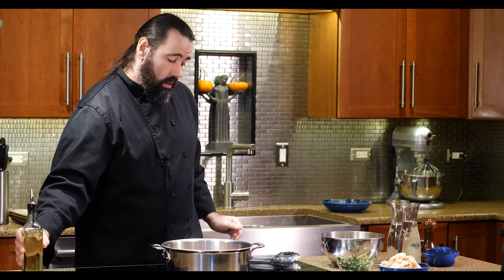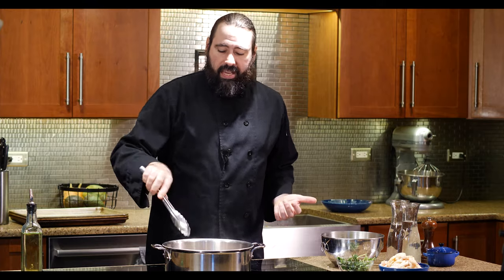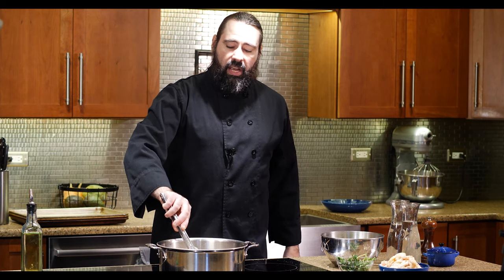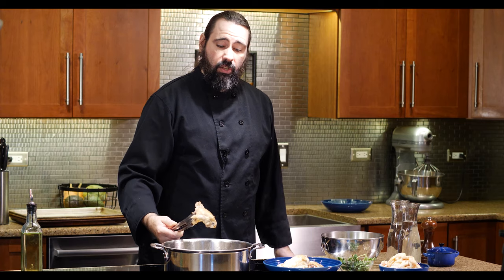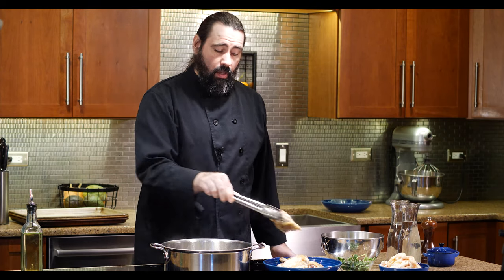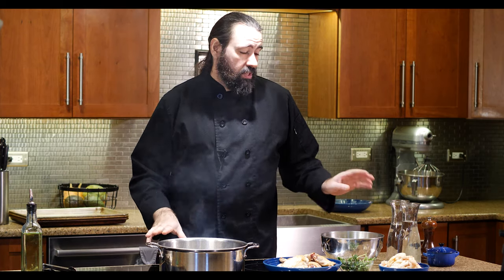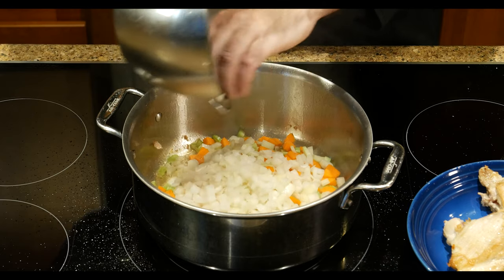The chicken is starting to turn brown—that's right where I want to be. They don't need to cook all the way through; we're just getting color before everything cooks in liquid for a long time. I'm taking them out now. There are some nice brown bits left in the pan called fond, and when we deglaze with water, that will pop right off and flavor our broth. I don't need to add much more oil since the chicken fat is already in the pan.